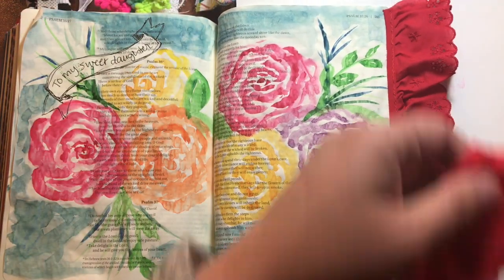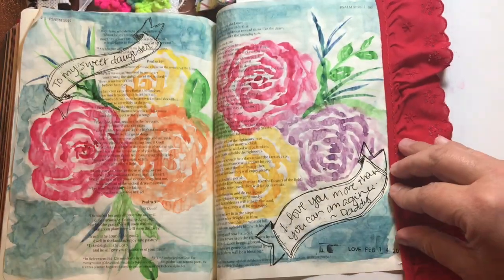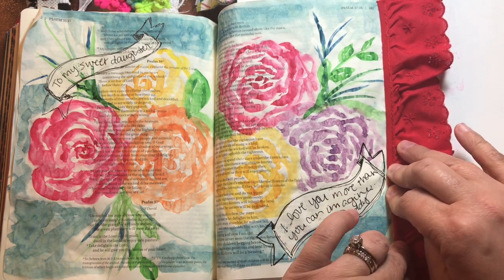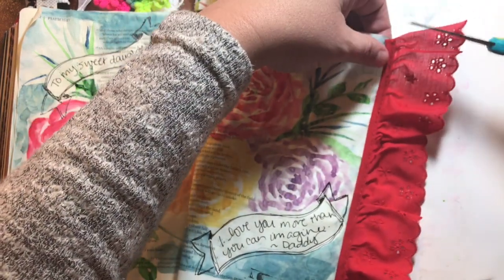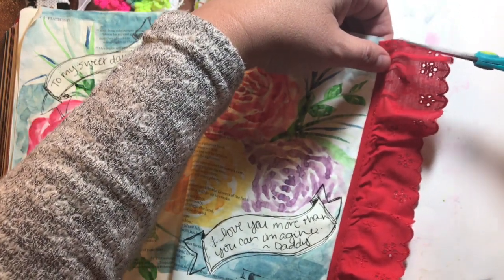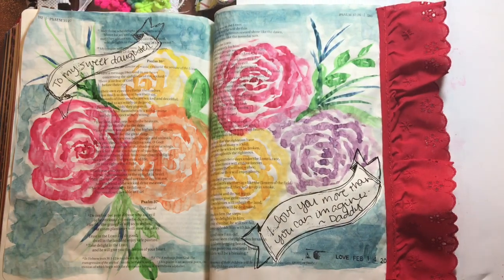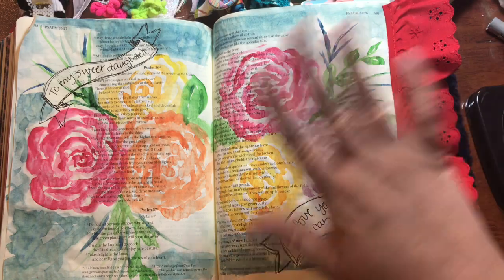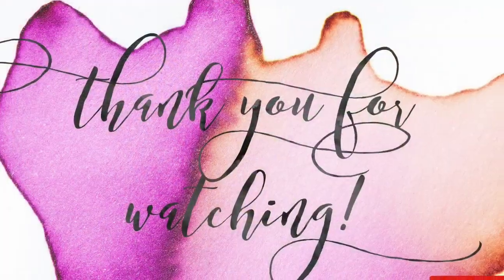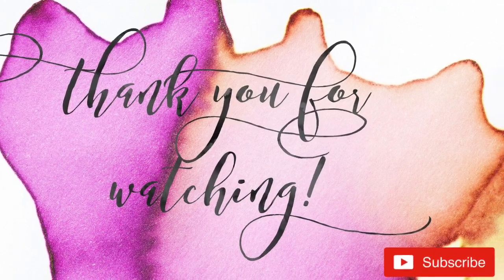My thought process was: oh my gosh, that's kind of big and dramatic. And then I heard God say, 'You're kind of big and dramatic' - and I heard it in a very loving way. Like, I have a bold personality, I love bold color, I love being a girl and all the girly things that come with it. I felt like God was just saying, 'Honey, I made you that way - put that lace in there.' Thanks for joining me again today, you guys - I hope you'll subscribe and stick around, and I'll see you later.